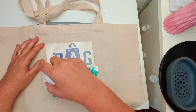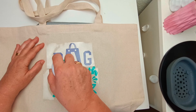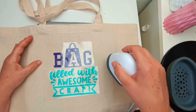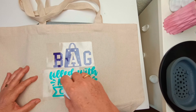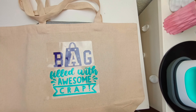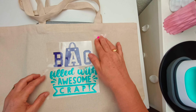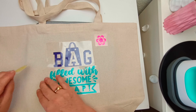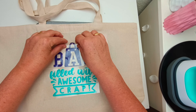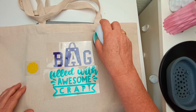Again using my mini heat press for about eight seconds for this one. I found it needed a little bit longer and I didn't need to press so hard. While that's cooling down I'm going to add on the flowers for this section as well.